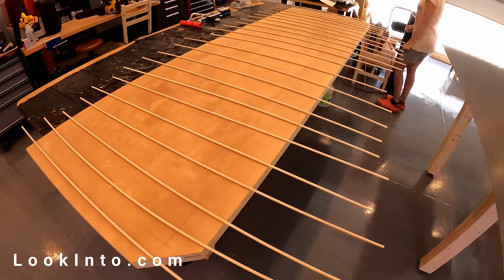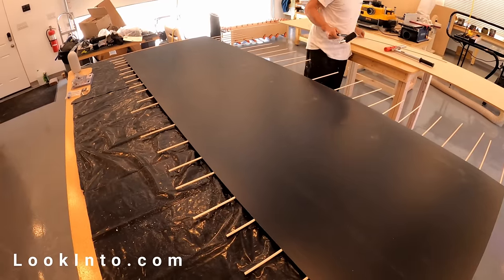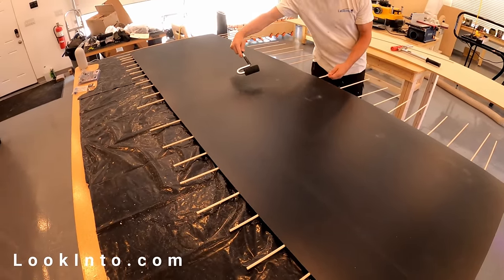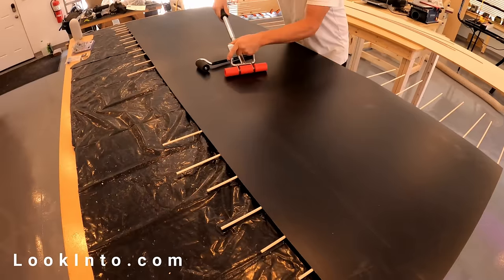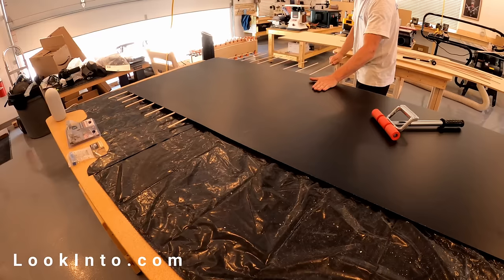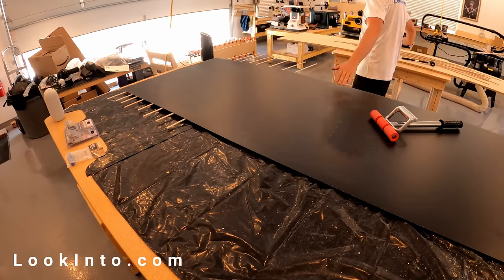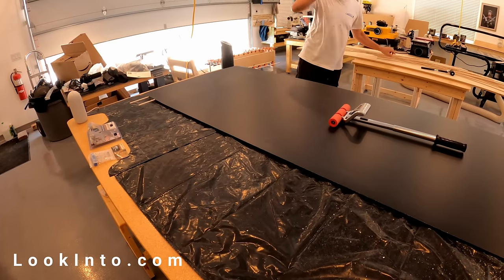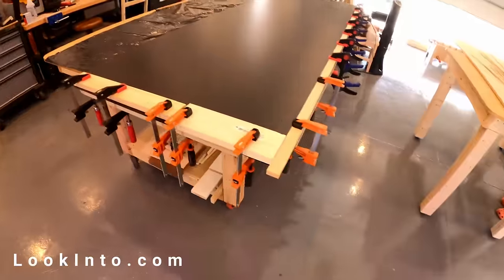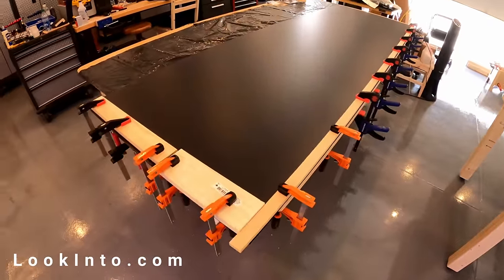it is almost impossible to move. We removed the rods and started applying pressure with special rollers made just for this, and we secured the edges with some wood scraps and clamps.